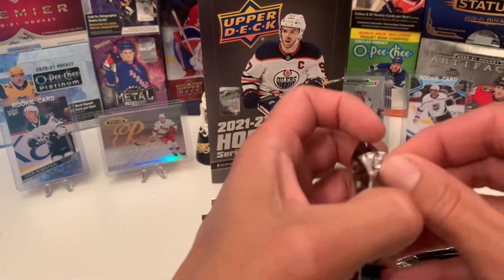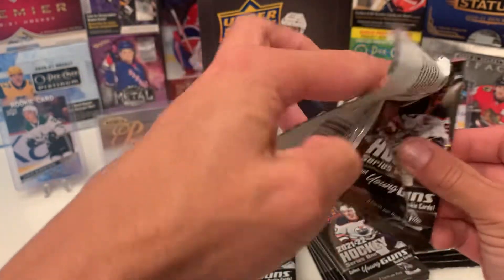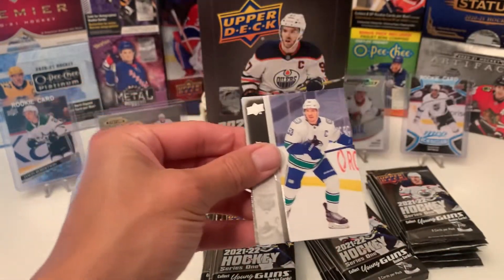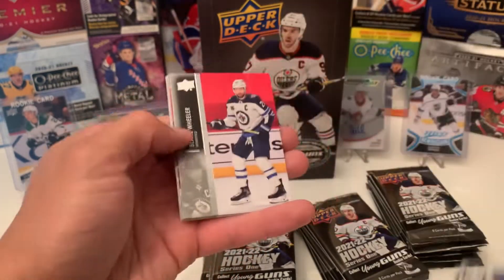Thanks for watching guys, appreciate you. If you like what you see, please like and subscribe. Click that bell icon if you want to see my next video coming up. We have a Dylan Larkin electromagnetic.